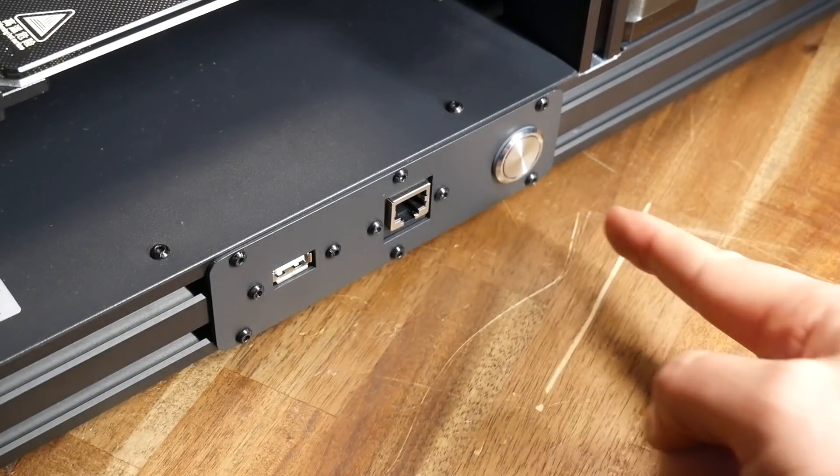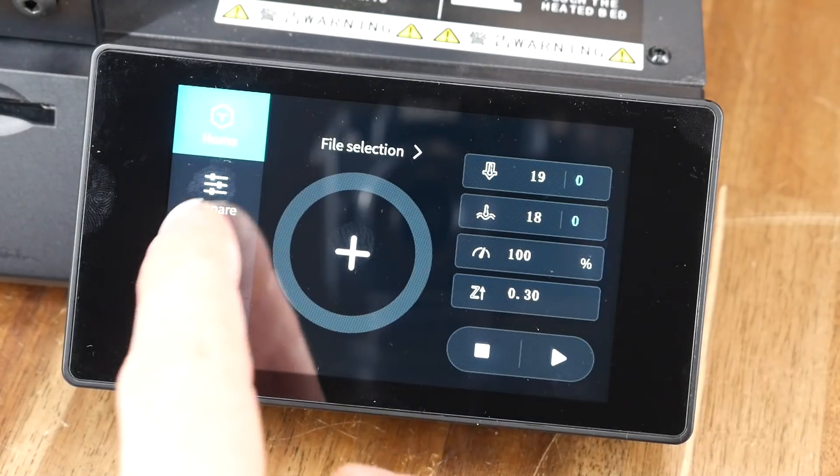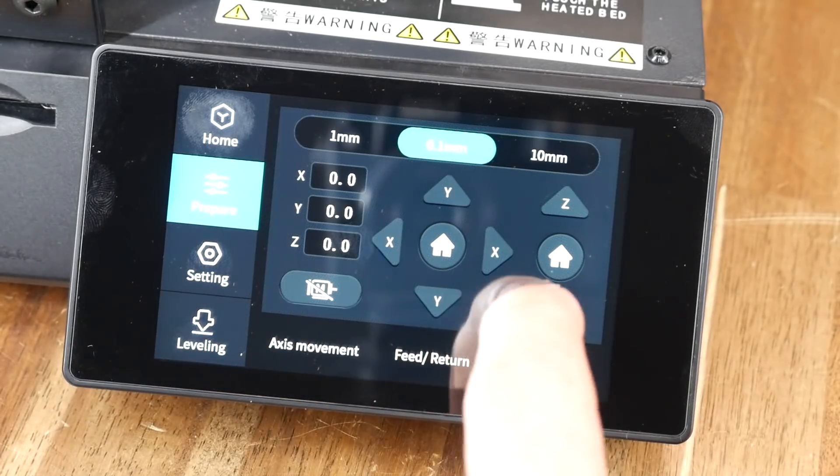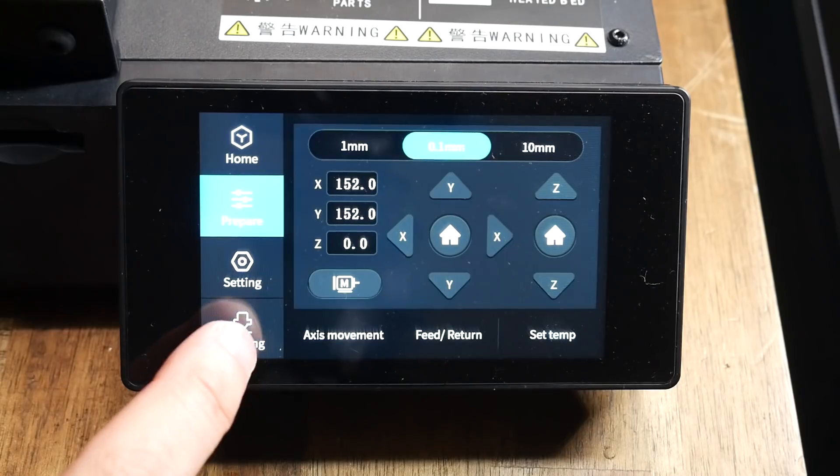To turn on the machine, we switch on the power at the back and then hold down the button on the side, which brings the LCD to life. For the most part, it's well laid out and it's pretty easy to find what you're after. For the duration of my testing, it was mostly reliable.